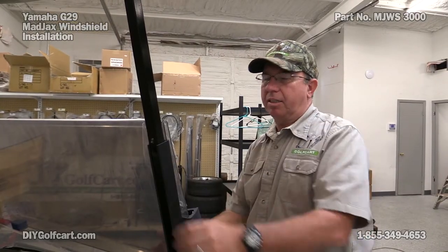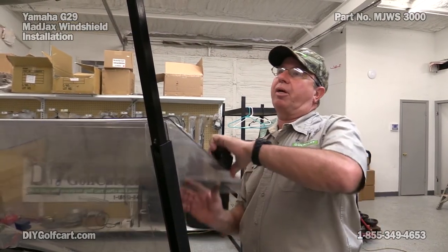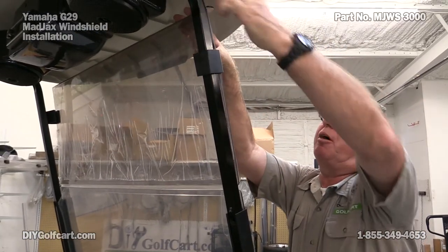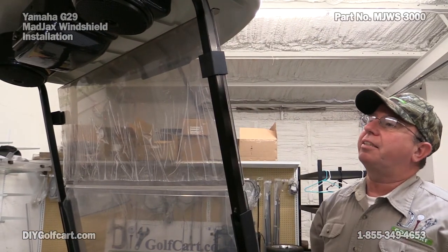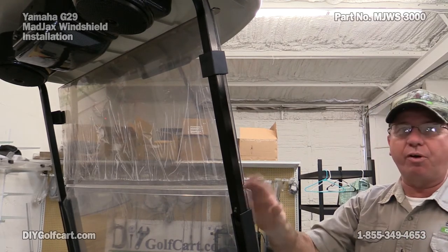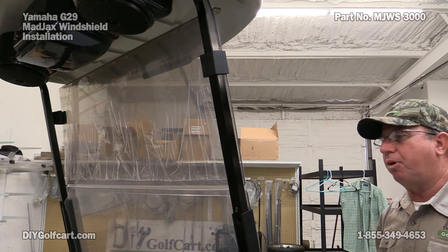We've got this on. Let's make sure that the top clips hold on good — reach up, open it up, wrap around. Now that's solid. The way it fits, fits great. We'll go ahead and take this protective film off.